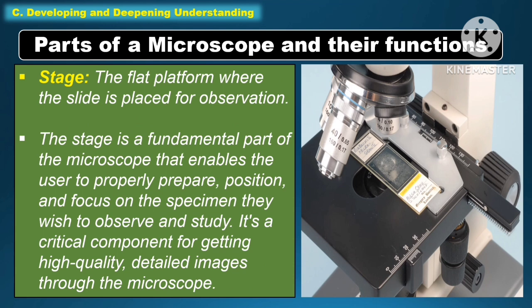Another part of the microscope under function is the stage. It is the flat platform where the slide is placed for observation. The stage is a fundamental part of the microscope that enables the user to properly prepare, position, and focus on the specimen they wish to observe and study. It is a critical component for getting high-quality, detailed images through the microscope.